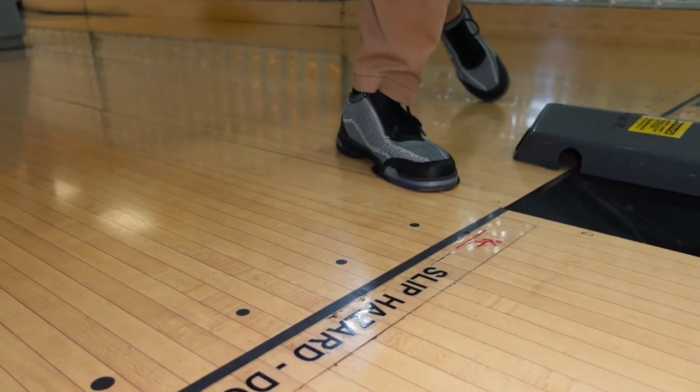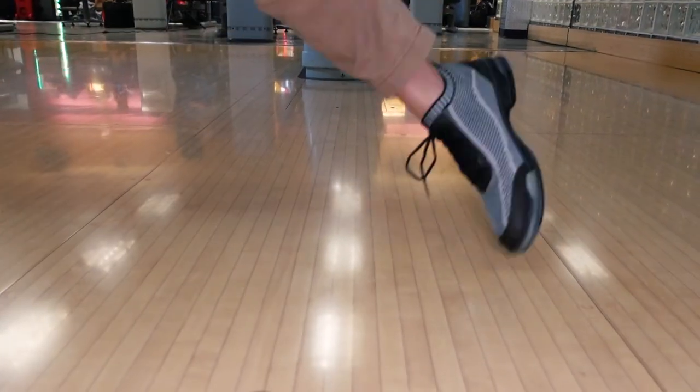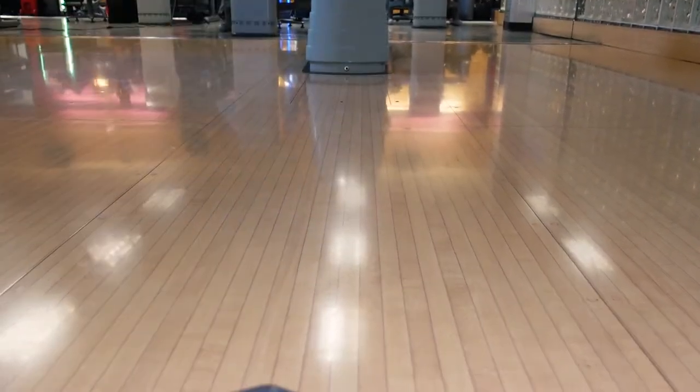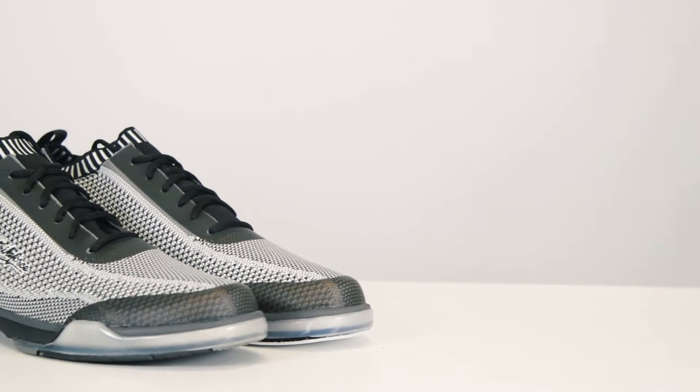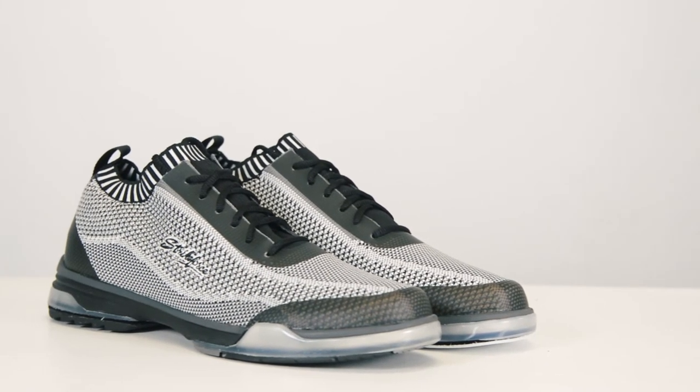The heel on the push foot is still interchangeable, allowing you to really be able to dial in your slide. It also features our exclusive Ortholite 3D Deluxe Insole for extra cushioning and maximum comfort.